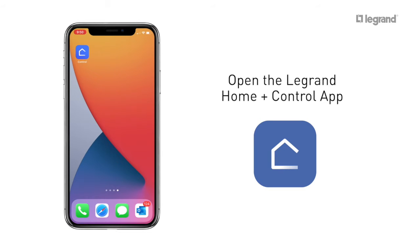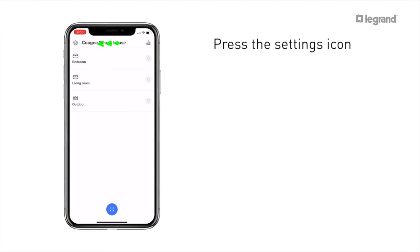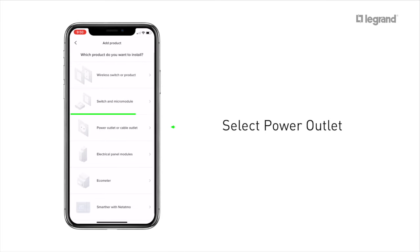It's time now to open your Legrand HomePlus control app. Press the settings icon, then Add Product. Press Legrand, then select Power Outlet.